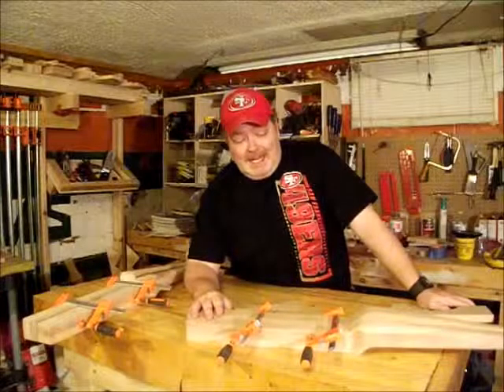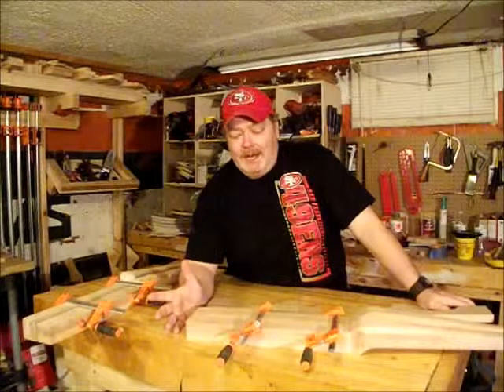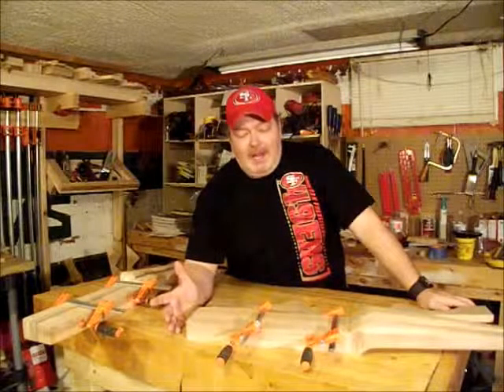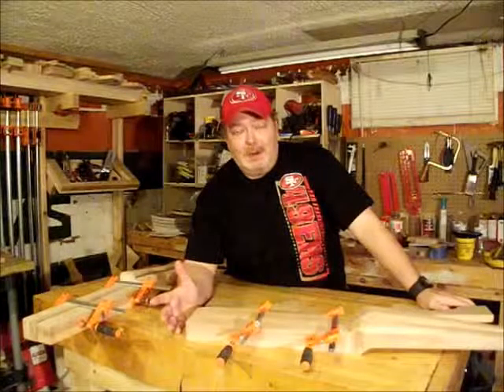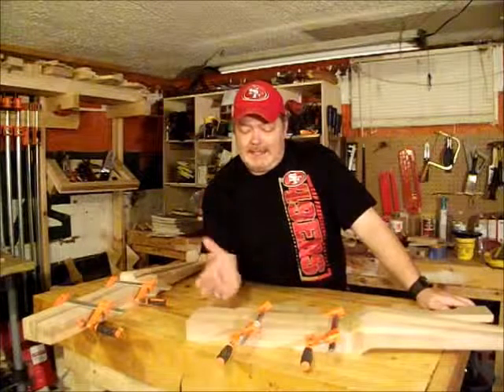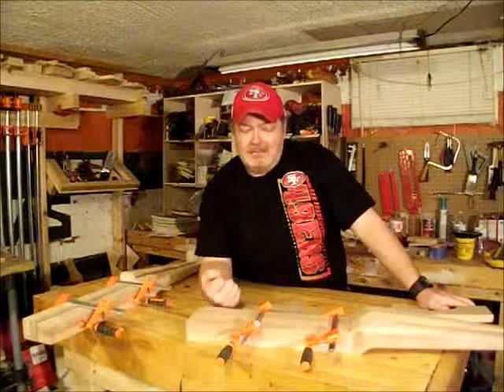If I ever go to do something like this again, I will probably look online and just buy the legs and get it over with. Yeah, it's probably going to be more expensive to do that, but I think it's worth the money to avoid the hassle. The only reason I did it this time was I wanted to see if I could do it, and now that I know I can, I'm good.